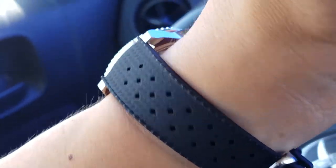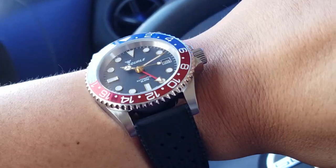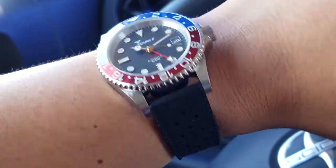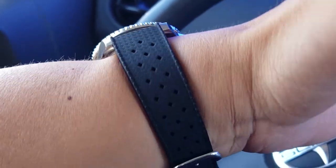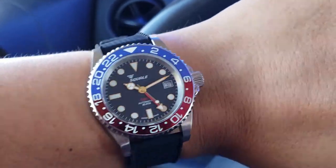Again, these aren't reviews, just the watch of the day with a strap of choice. I took it off that Spitfire NATO that I had last, and it's on a black Tropic strap. Very simple. I think it works. Summer — it's hot.